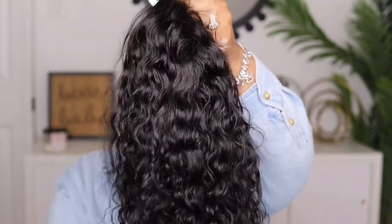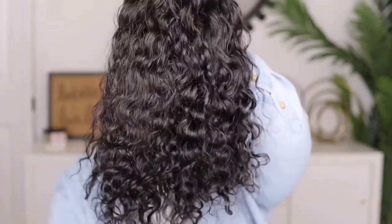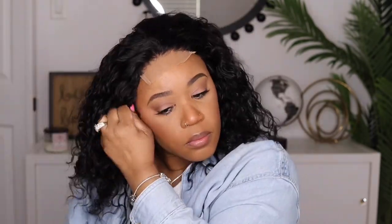I did wash my unit using my RC Moist shampoo and I like how the waves are still intact — they didn't get loose at all, so it looks super pretty. I'm just going to put my unit on. I was considering doing a glueless look but I could not find my silicone band, so we're still going to make it work.